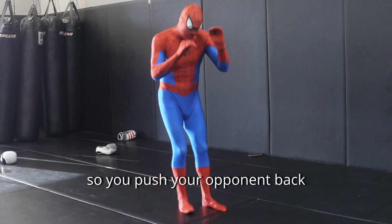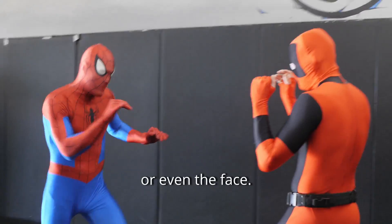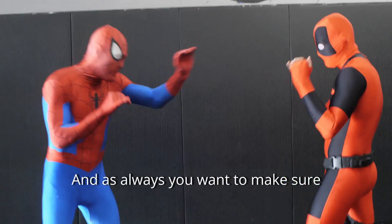So you push your opponent back rather than pushing yourself back. We are going to be aiming for the chest, the thigh, or even the face. And as always you want to make sure you keep your guard high.